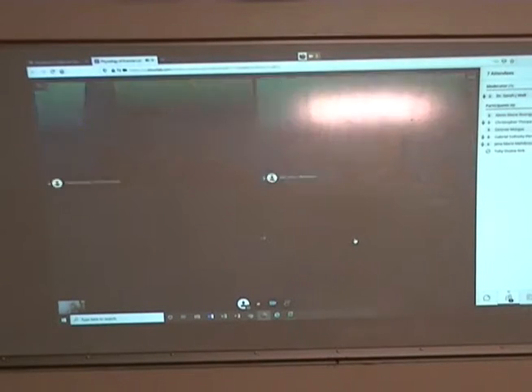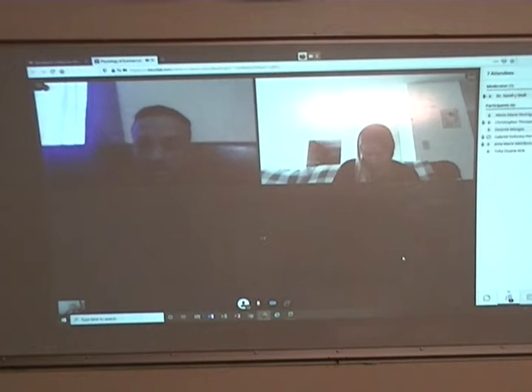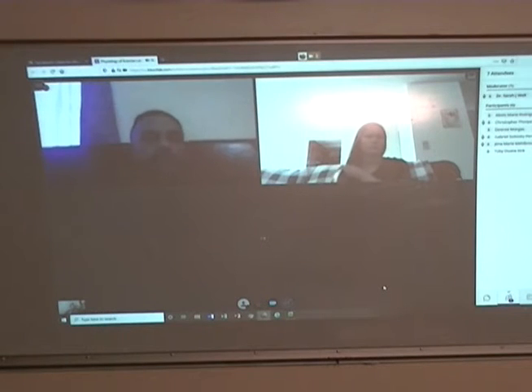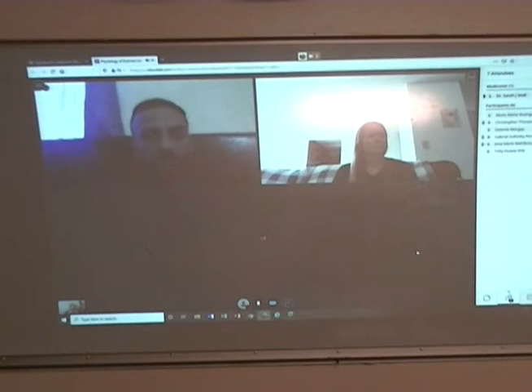Today afternoon, and labs are tricky. Maybe I should talk to some of the science people and see how they're tackling labs. Doing the class content this way is straightforward, but trying to do these labs is a little tricky.